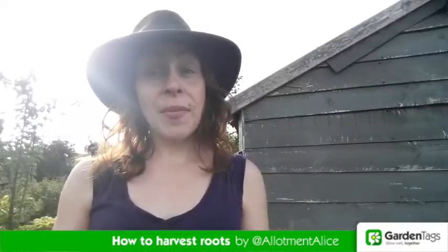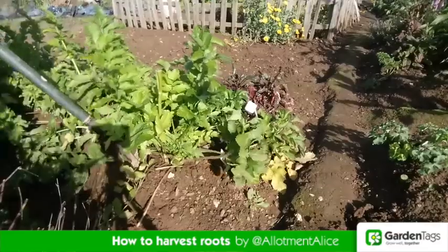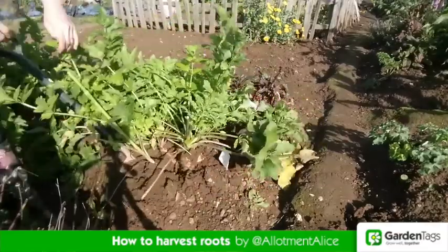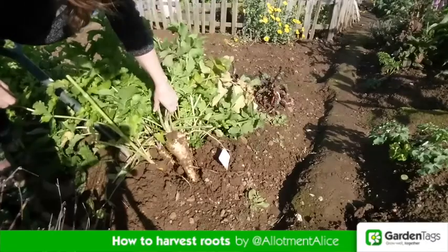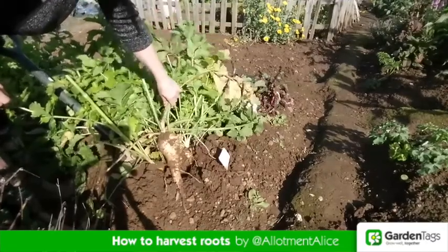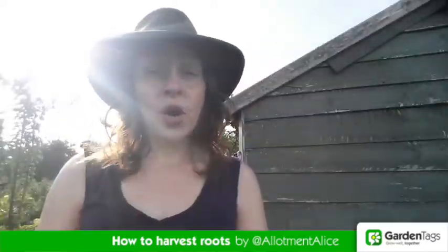Parsnips on the other hand are best left until the winter to pour. The frost turns the starches to sugar and they become really sweet and tasty. That said, you don't want to leave them too long because they can get too big and the core can get woody.